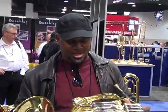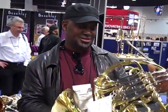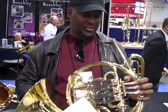Now Terrence, you have in your hand there — which French horn? I have the Geyer double French horn, model 335. It's a real open wrap, very free flowing sound, it feels really good. Why don't you play a little?